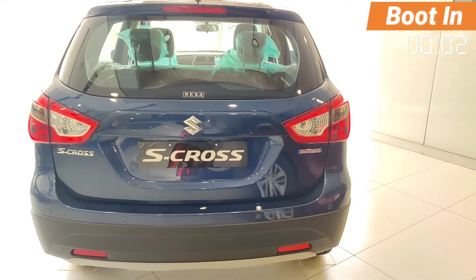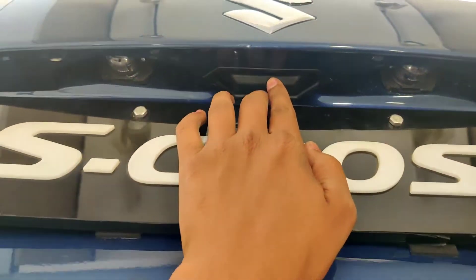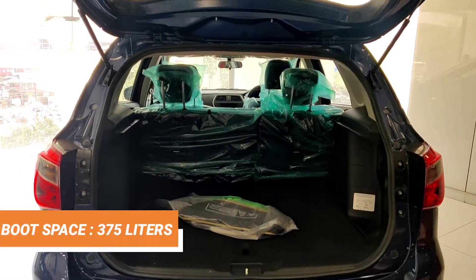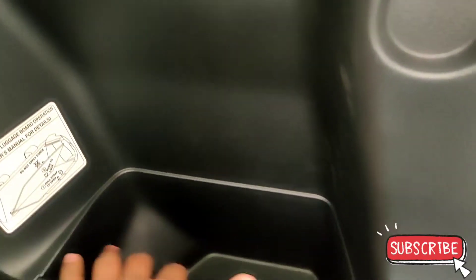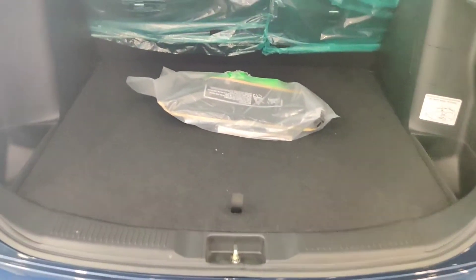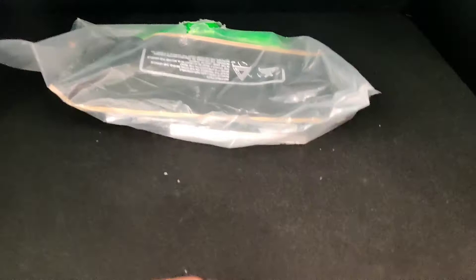For the boot, there is a five-door center locking — you press the button to open and keep the boot open. The boot space is decent. You will not get a parcel tray, but you can get a hook on each side. There is no luggage room lamp in this base variant. There is a small space and a toolkit on top.